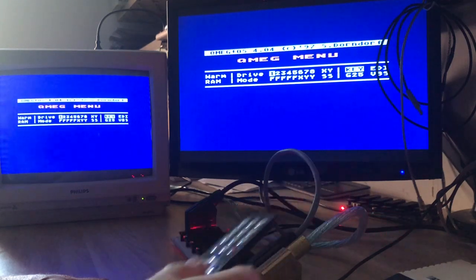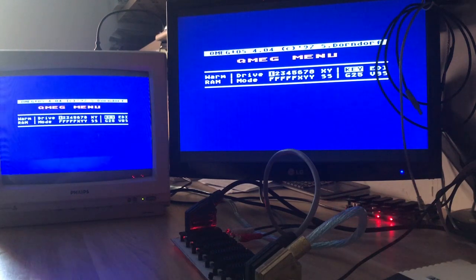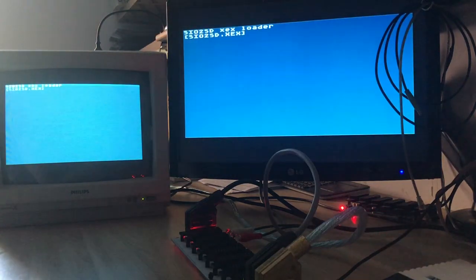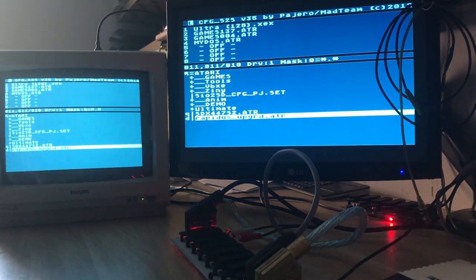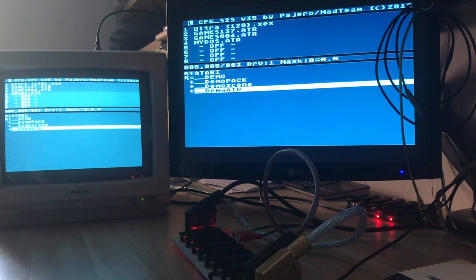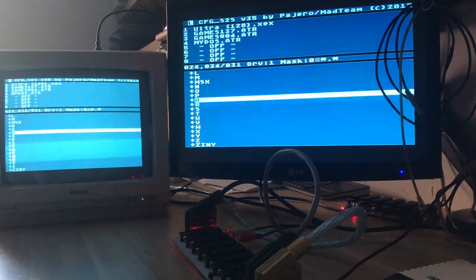Now I'll turn on an Atari demo just to show you how the monitors work and what the difference looks like between CRT and LCD.